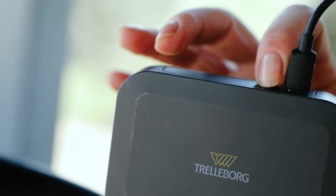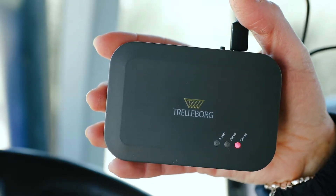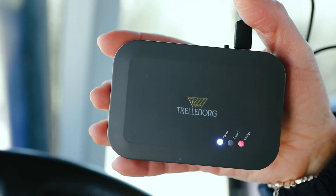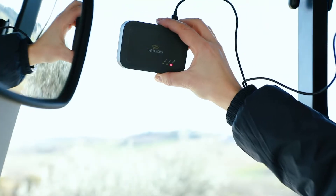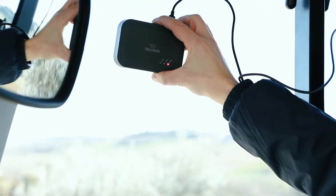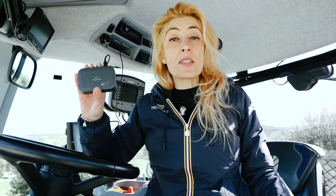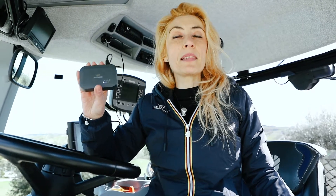Switch on the gateway. The blue light will flash once connected, while the red light will flash to signal that the gateway is charging. Once you have connected the gateway, you can position it wherever you want in the cabin, using the strip provided in the box. Remember, the gateway sends and receives data, so try to position it in the right location for optimal transmission.